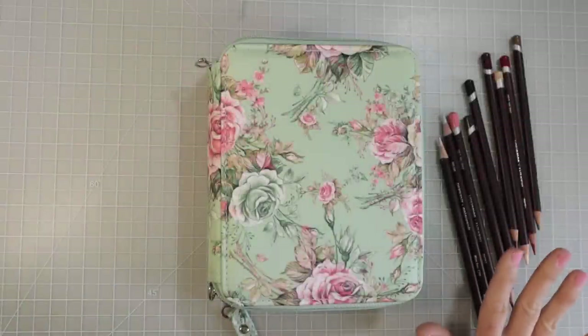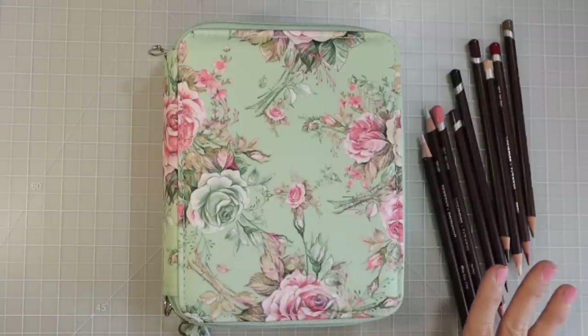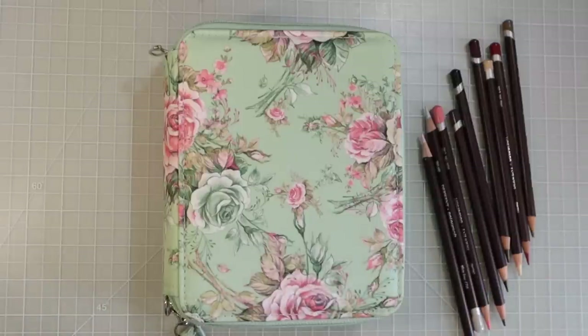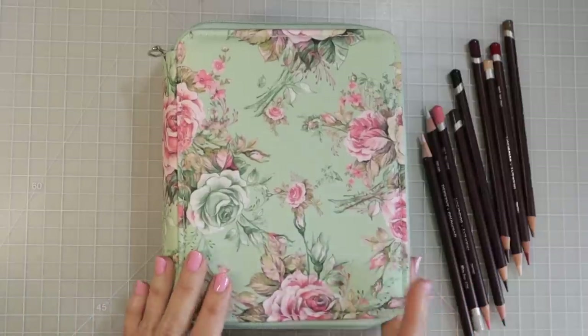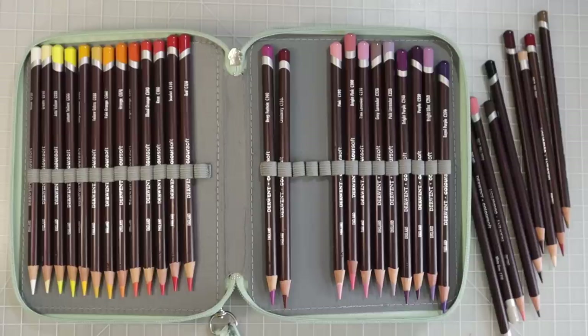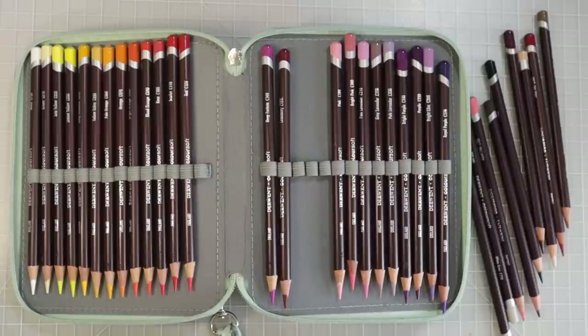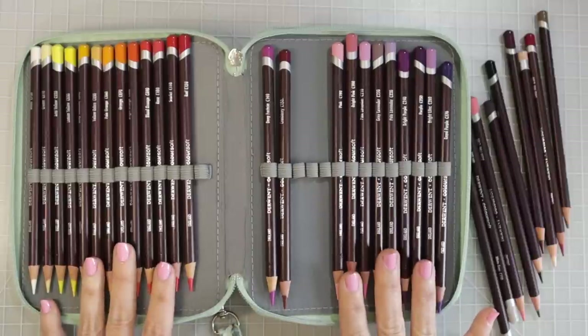I have some pencils sitting off here to the side — these are the colors I was working with in the page I was coloring in Maria Trolle's Flora. I have been coloring a whole lot in Maria Trolle's coloring books lately. I want to share my story behind these pencils; they are very quickly becoming a new favorite. I did do a video on these long ago, probably two years ago — a review with first impressions, a blend test, and all the things I usually do in a colored pencil review.